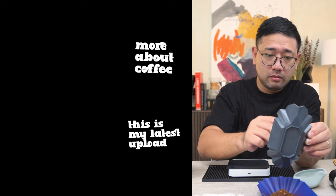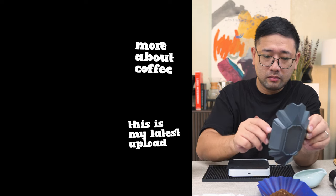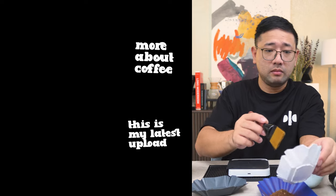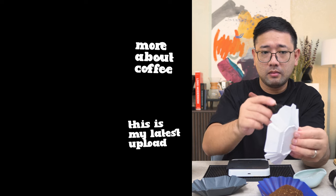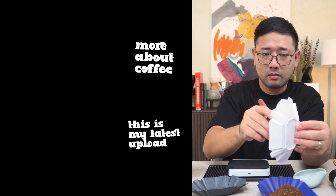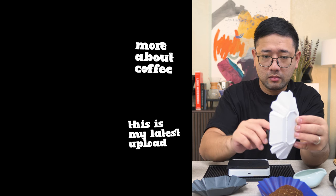Thank you so much for watching. In the next videos we're going to do more grinders — I have a Timemore C3 right now. My best friend lent it to me, so we're going to have a chance to play with the Timemore C3. But for now, thank you so much for watching. I'm going to show you more about coffee. Bye!